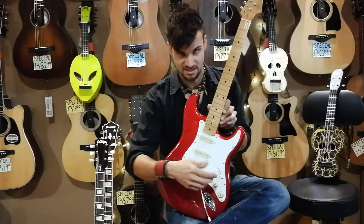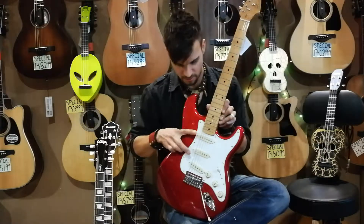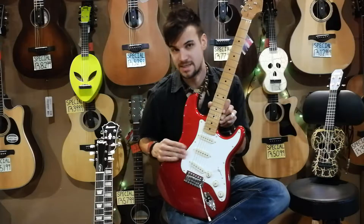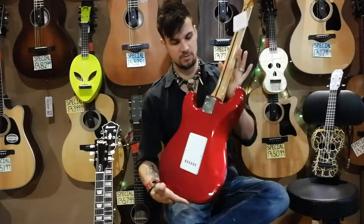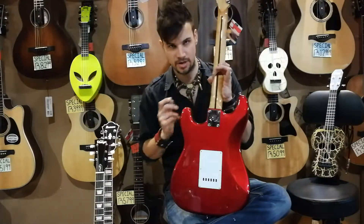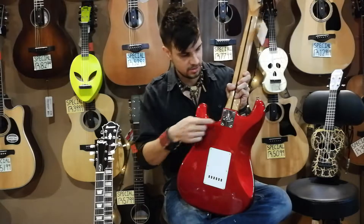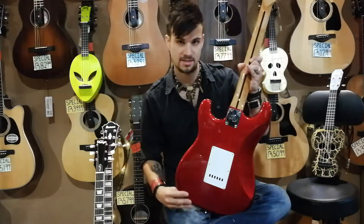Makes sense. This switch over here will switch between pickup one, both pickups, the pickup in the middle, both pickups, or the last pickup — giving you five different sounds on this particular guitar. Then you also get what they call the neck join — how the neck joins the body. On this particular model they have bolts or screws, so that's what we call a bolt-on neck. You'll have four screws holding the neck in place.